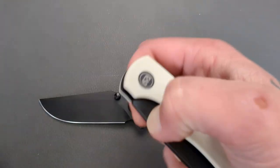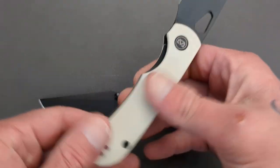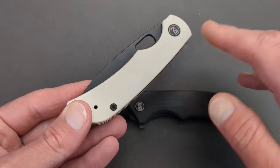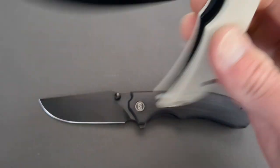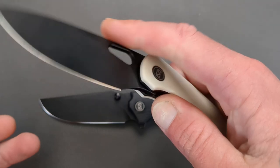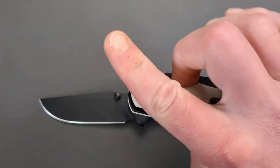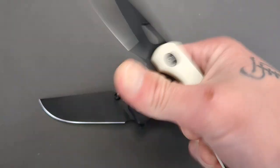They also do a fantastic job with their higher-end knives as well. This one's pretty dirty — I've carried it quite a bit. The white scales have maintained some semblance of being white but they definitely need cleaned. I've gotten it dirty and cleaned it back to basically new with a little bit of hot water, soap, and a toothbrush. The opening hole is fantastic — it is nice and easy to thumb flick and reverse flick. You can get right into that ridge with your middle finger, nice and easy to deploy this knife.